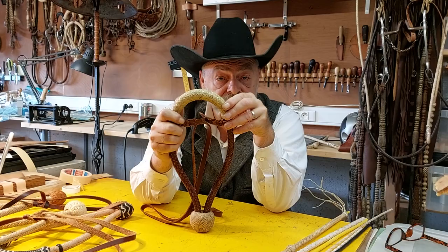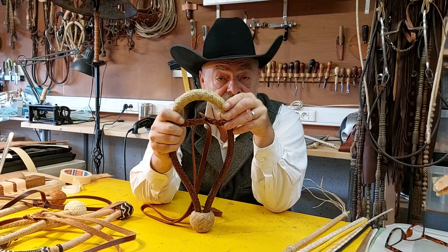That's pretty much it on hackamores so far. If something else pops up in my mind, I was shooting a new video — I've got the new channel now. Enjoy, have fun, y'all.